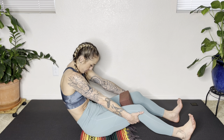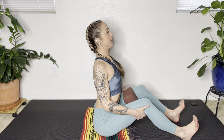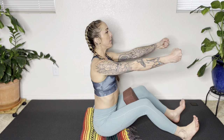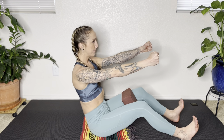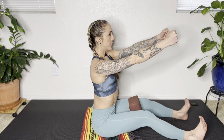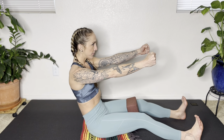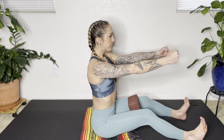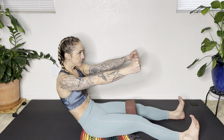Exhale, draw your abs in as you roll back towards your tailbone. Inhale, lift; exhale, roll back. Now release your arms forward and make strong fists with your hands. Inhale — you're on top of those sit bones. Exhale, pull your abs in and rock back. Hug those thighs together. Keep your legs nice and active and focus on pulling the belly button towards your spine as you roll back towards your tailbone.